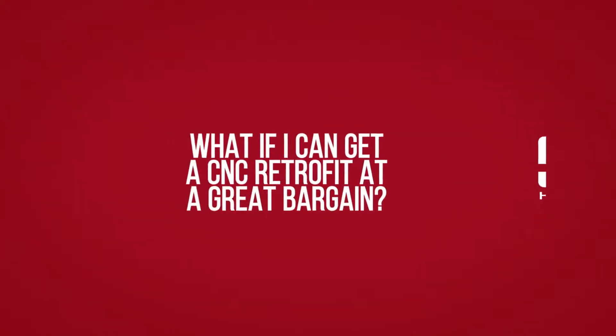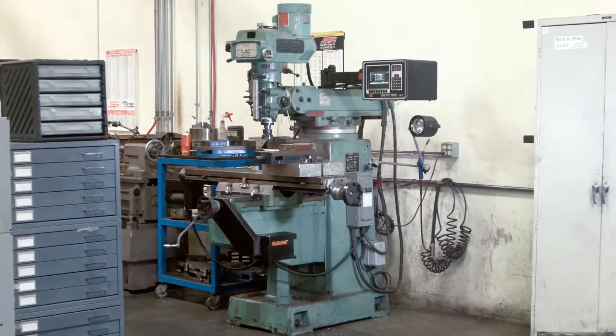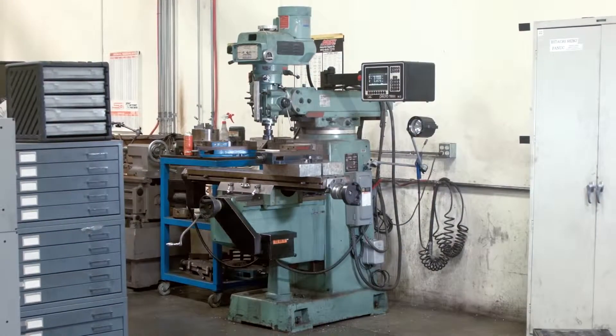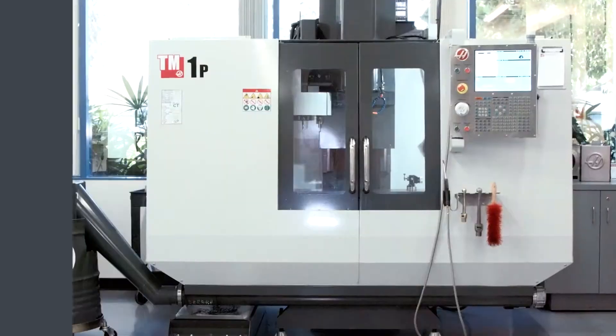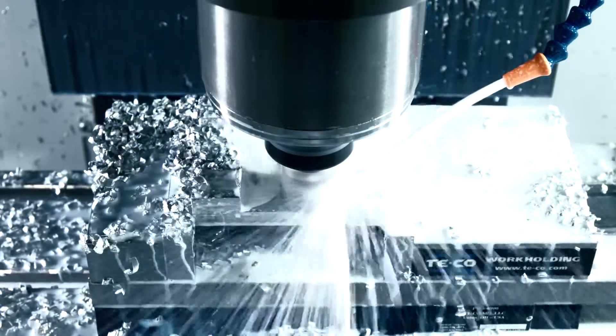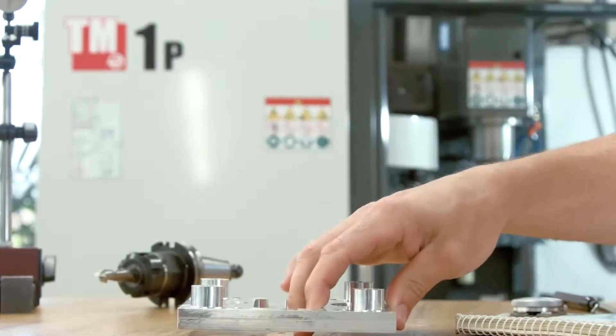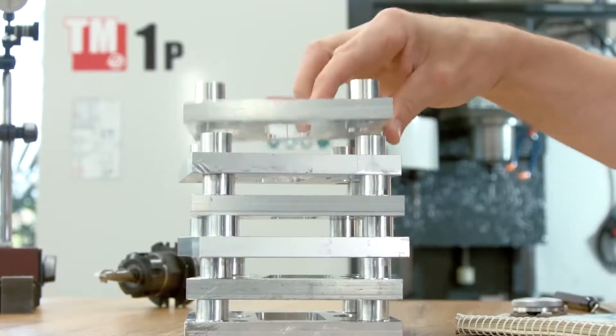What if I can get a CNC retrofit for a great bargain? Don't settle for a machine that's based on technology and structure from a hundred years ago, when you can have a machine that's not only easier to use, but is production ready just like any of our full-size VMCs. Because when it's time to start cranking the parts out, the TM1 will be ready.